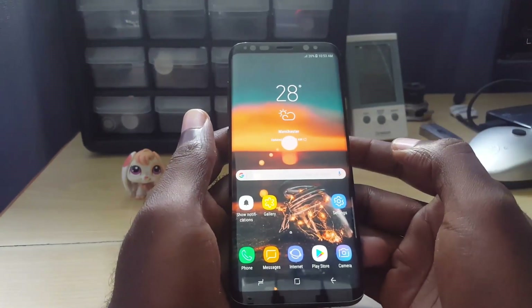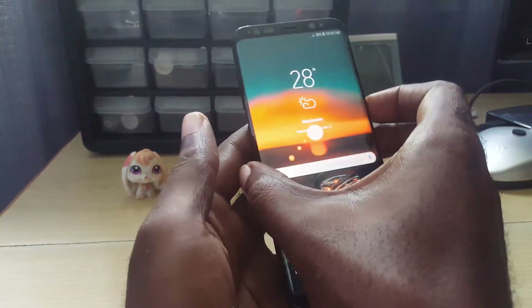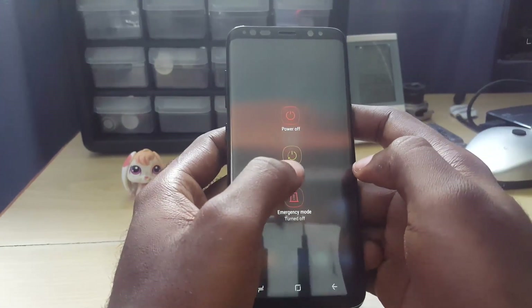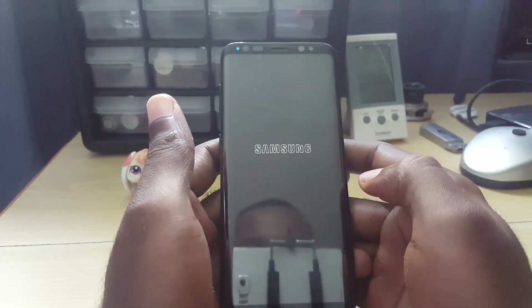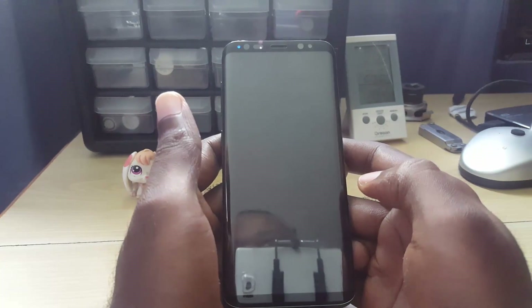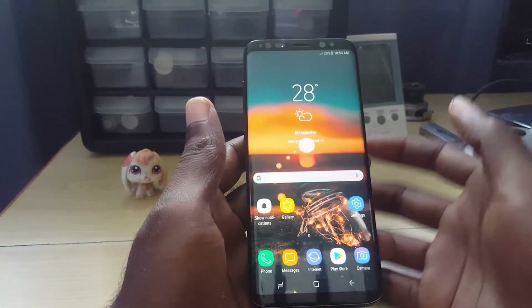The other thing you can try if the network reset didn't work is very simple — reboot the phone. It might sound simple, but it can actually help. Hold down the power button and hit Power Off, then restart, or just hit Restart. If your phone hasn't been restarted in a very long while, it can actually cause Cell Standby to grow and drain your battery abnormally.